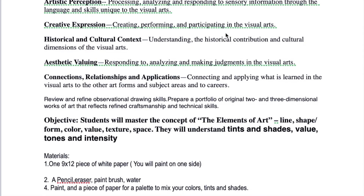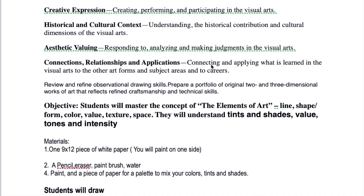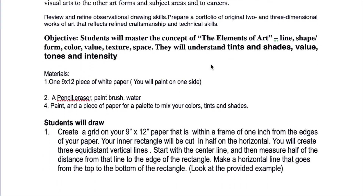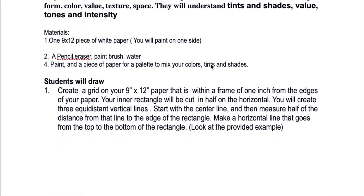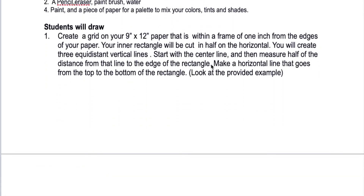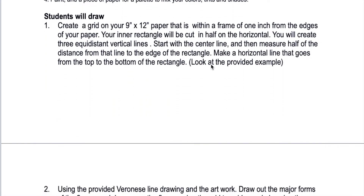You are going to be responding to sensory information, analyzing and making judgments in the visual arts. The objective is to understand 10 shades of value and intensity. What you're going to do is create a grid on your 9 by 12 paper within a frame of one inch from the edges. Your inner rectangle will be cut in half on the horizontal, and you'll create three equidistant vertical lines, starting with the center line and then measuring half the distance from that line to the edge of the rectangle.